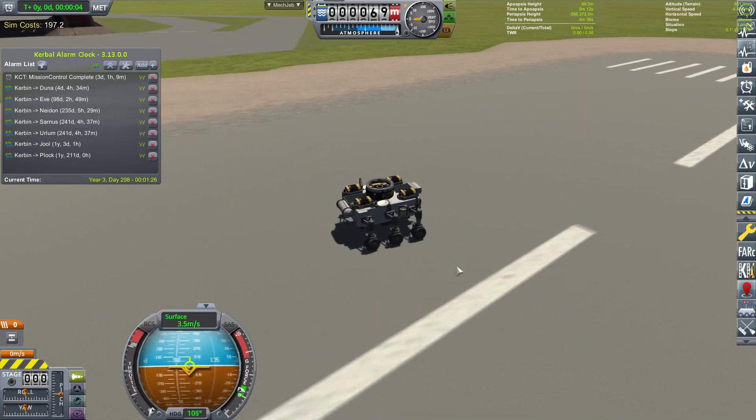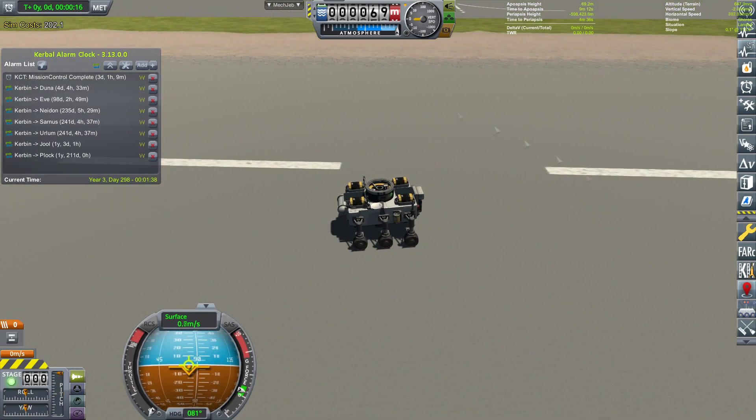We can drive it. It goes left, right — all right. It can do some delta-V. That looks good enough in my book.